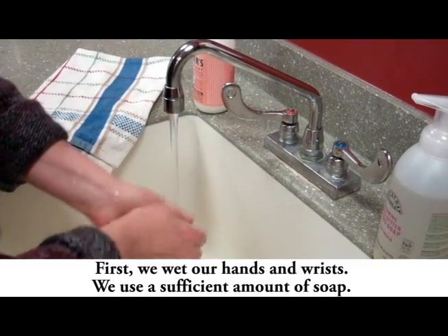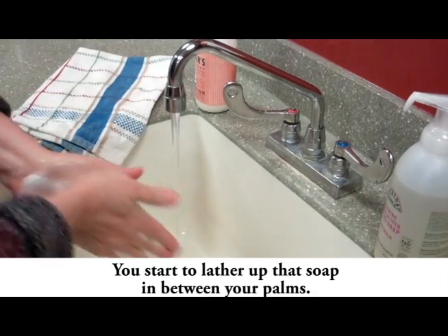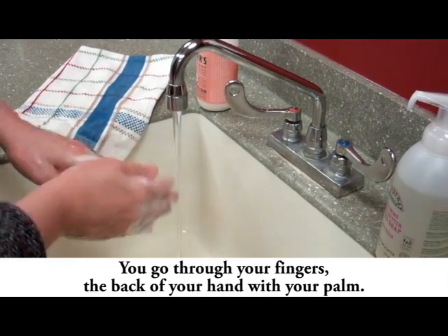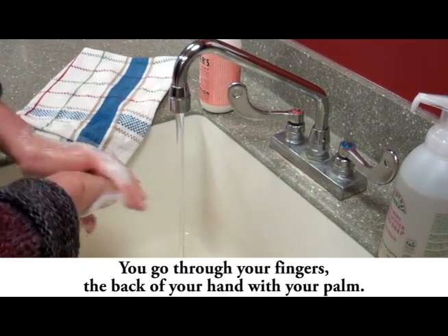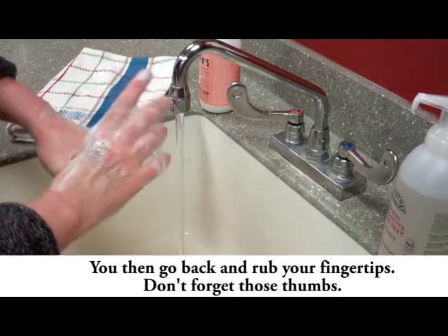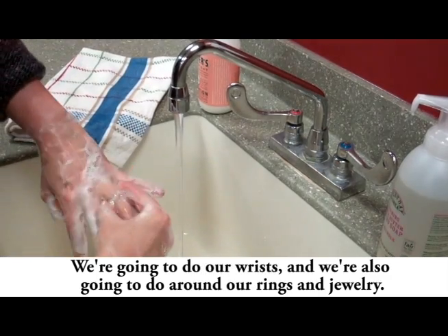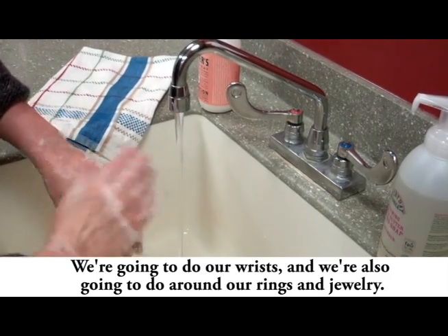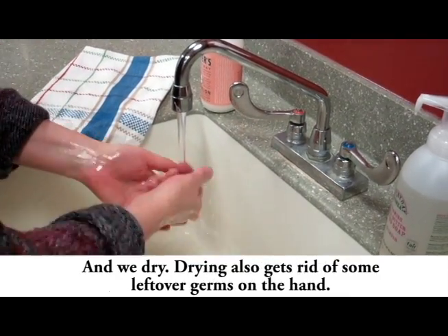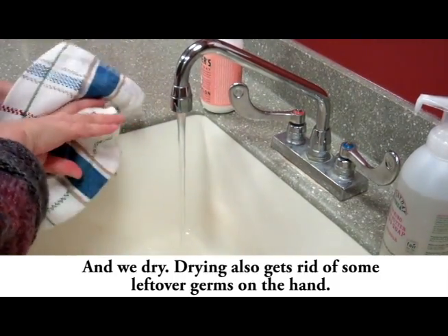First, we wet our hands and wrists and use a sufficient amount of soap — I particularly like this foamy soap. You start to lather up that soap between your palms, go through your fingers, the back of your hand with your palm, then rub your fingertips. Don't forget those thumbs. Do your wrists, and also around your rings and jewelry. We rinse really well, because that takes away the germ-laden soap, and we dry — drying also gets rid of some leftover germs on the hand.